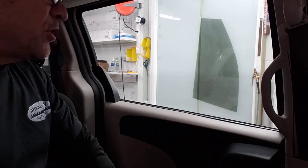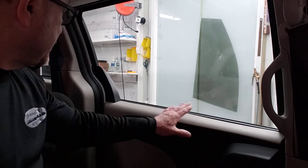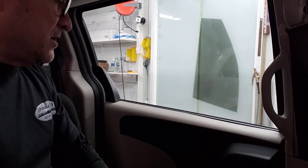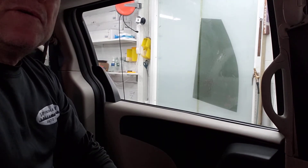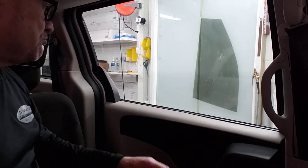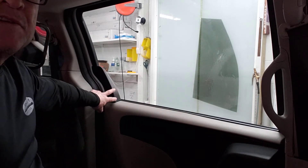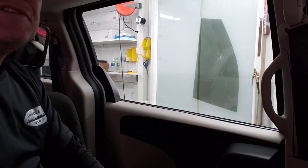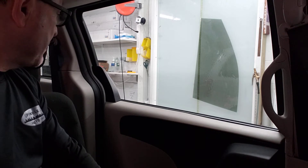Hey guys, this is a Dodge Grand Caravan. Somebody was asking in the forum the other day how to deal with this and what kind of hardware needs to be taken off — especially this one over here that has no button, so this glass is not gonna go down. I'm gonna show you how I deal with it. It's pretty simple. I have a hard time staging this glass because of this little jig over here, so I rather take this thing off because it's much easier. This is a model 2008 to 2019.